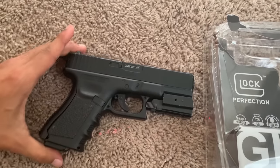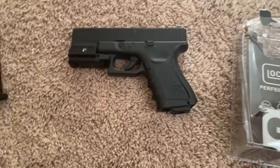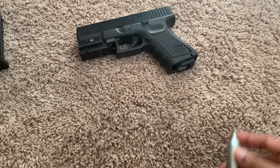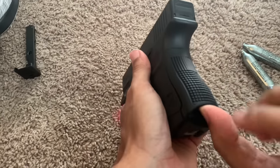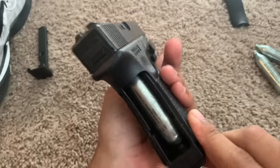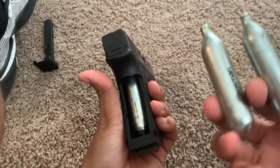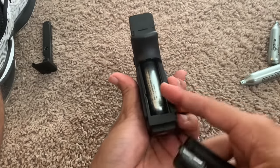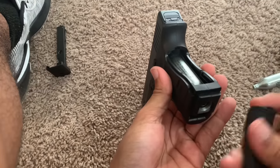It looks very real and shoots very fast. I'm going to show you how to replace the air tank. All you have to do is pop the back off — there's the air tank currently in there. It does not come with an air tank, so you're going to have to buy CO2 air tanks separately. When taking out the current air tank, you use the back piece and slide it to the left.